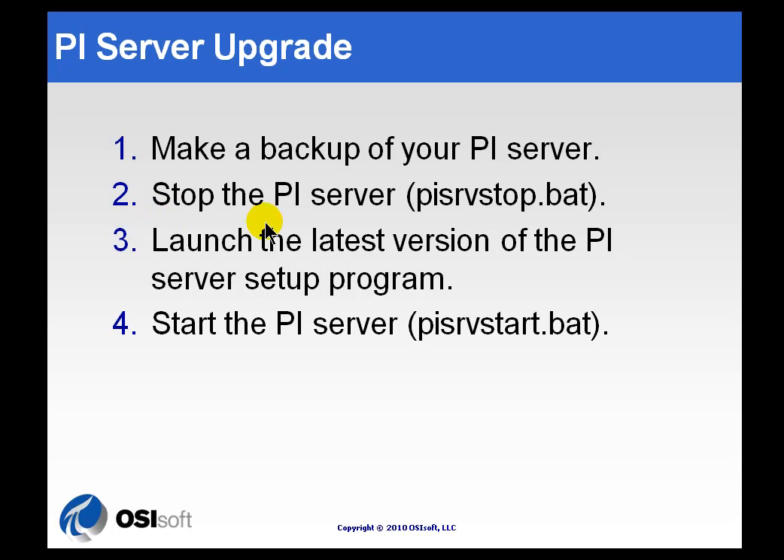You're also going to have to stop the PI Server, and we'll do that using PI SRV Stop, as mentioned earlier.